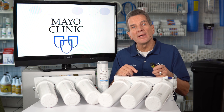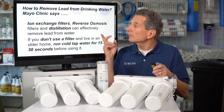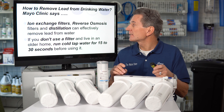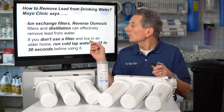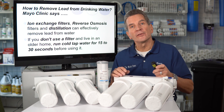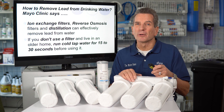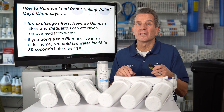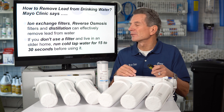Then I checked with the Mayo Clinic to see what they recommended. The Mayo Clinic recommended ion exchange filters, reverse osmosis filters, and distillation as ways to effectively remove lead from water. They also noted that if you don't use a filter and live in an older home, you can run your tap water for 15 to 30 seconds before using it. I don't know how much I trust that approach, especially given the huge negative health effects that lead has on your family — especially children.